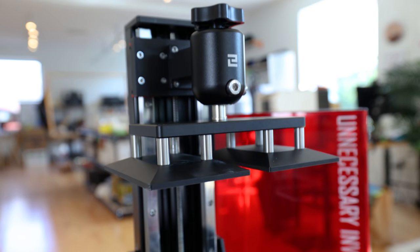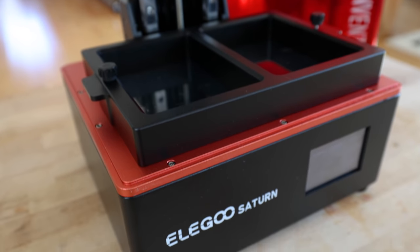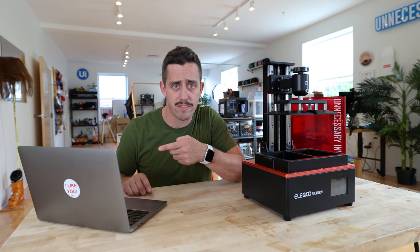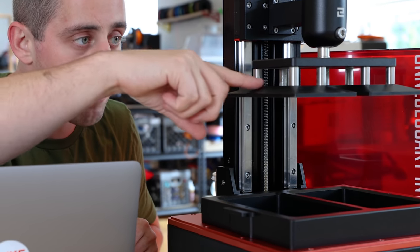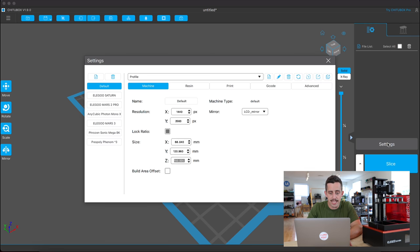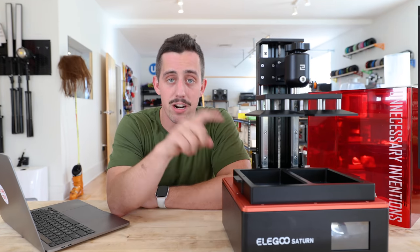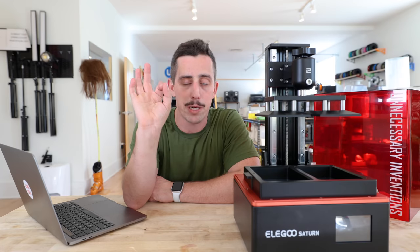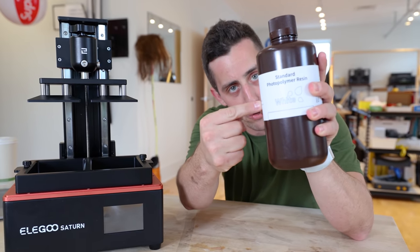I got the new double build plate installed and successfully leveled. I set up the Z switch rod and got the double vat in place and screwed into the Saturn. There's just one slight tweak we need to make in our slicer — we need to take into account the Z height lost from the additional space on the build plate. In CheetooBox, under settings, the Z height is going to change from 200 down to 160. And the very first test print I'm going to do are two little Squid Game characters. We're going to be using some classic white Elegoo resin.